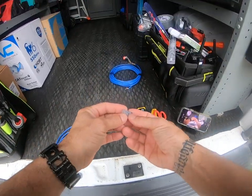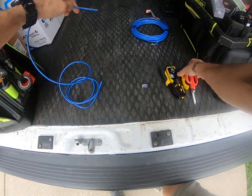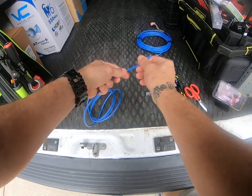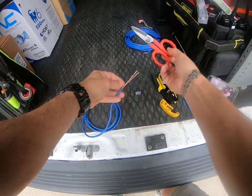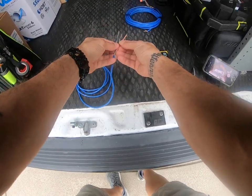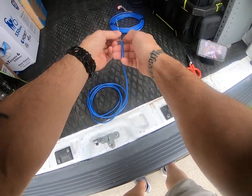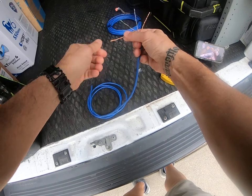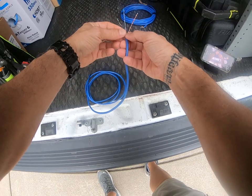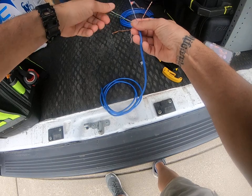These are pass-throughs. What I do is strip about this much right here, and I cut the string. Then I separate my wires: orange, green, blue, brown. Give them an untwist — something you normally wouldn't do for keystones, but for this it's a little different. This is some crappy wire, man.